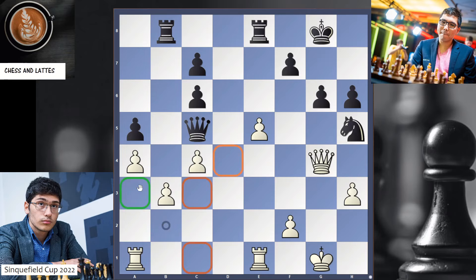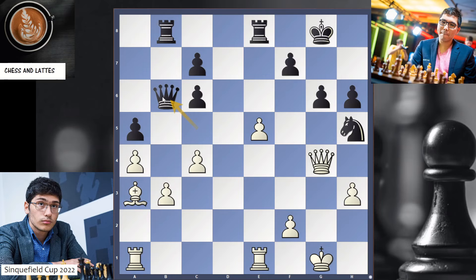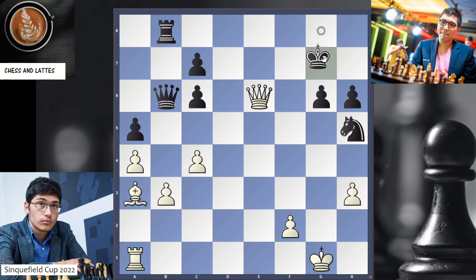The answer: Bishop a3, attacking the queen. The queen moves, and now the queen is away from the king. How do you break through? E6. And this is clearly winning. Let's say if you were to take — I take, the king moves, and here Rook g1, Rook g7 coming. If you come here, I can do queen check, winning the knight. This is winning on the spot.